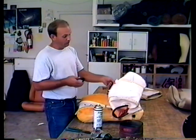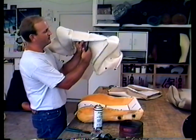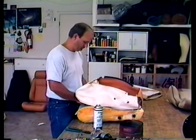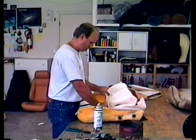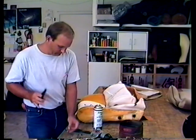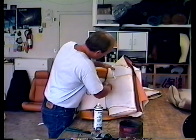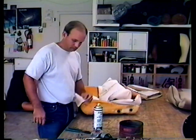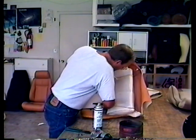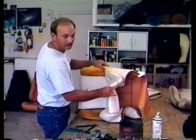Trick number two: when you catch the listing wire, make sure that you catch just the wire in the list. Don't catch the upholstery or you'll poke holes in it. One in the middle and one on each end will do. Now the seat's hooked on there.